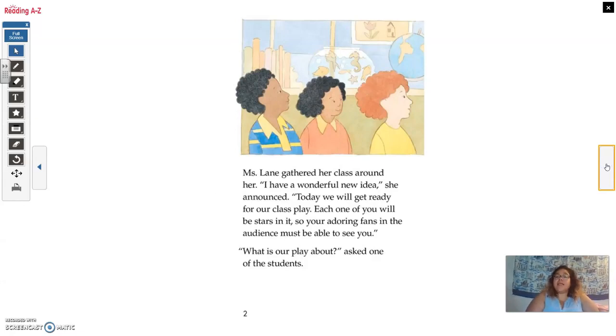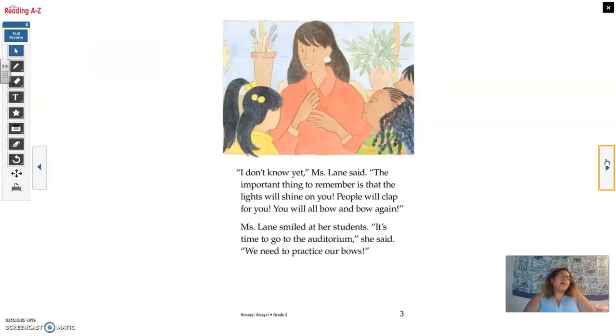Miss Lane gathered her class around her. 'I have a wonderful new idea,' she announced. 'Today we will get ready for our class play. Each one of you will be stars in it, so your adoring fans in the audience must be able to see you.' 'What is our play about?' asked one of the students. 'I don't know yet,' Mrs. Lane said. 'The important thing to remember is that the lights will shine on you.'